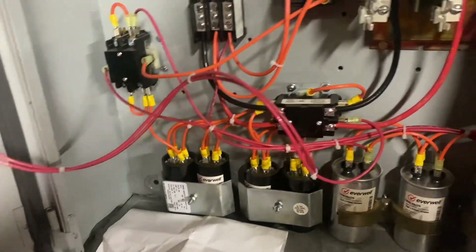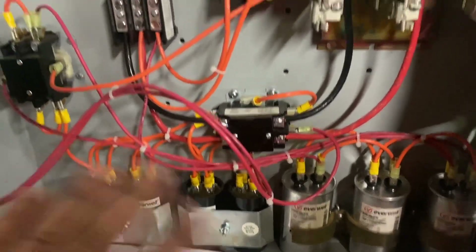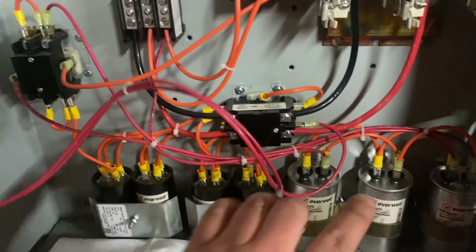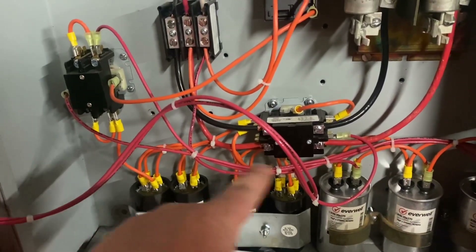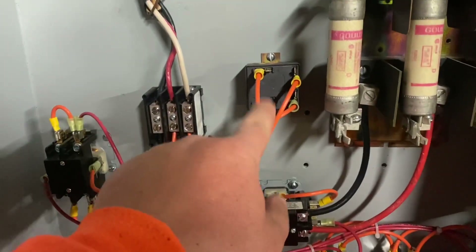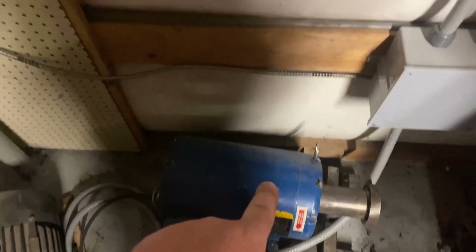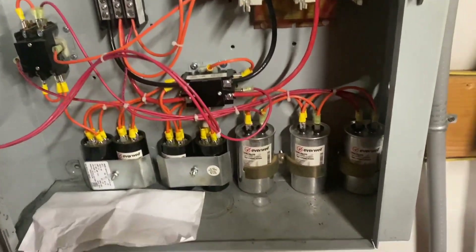The kit was about $130 to $135. I have power off to all this. It came with all this stuff — it didn't come with the clamps, but it came with the start capacitors, run capacitors, all the wire, all the terminal ends, the contactors, the terminal block, and the voltage sensing line. With this kit, all you need is a motor and an enclosure, and they send everything else. That's why it's so economical.